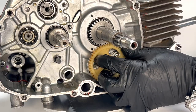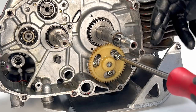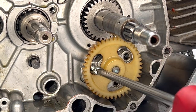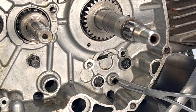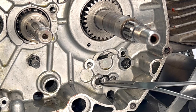Moving on to the oil pump: rotate the oil pump drive gear to reveal the oil pump screws. Remove the screws and the pump. These screws may benefit from using the impact driver to break them loose. Once removed, take out the knock pin and the two small o-rings.